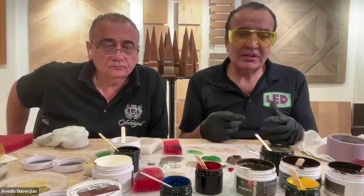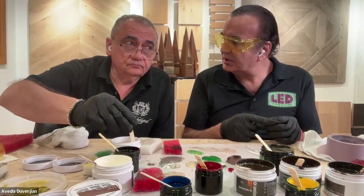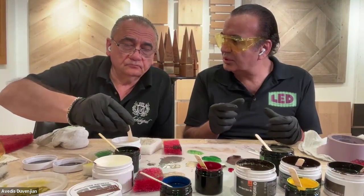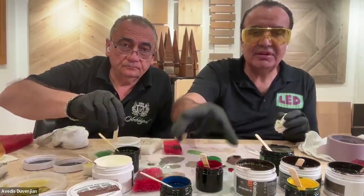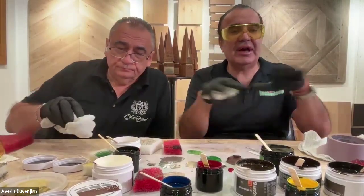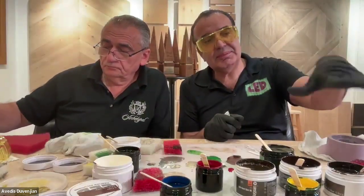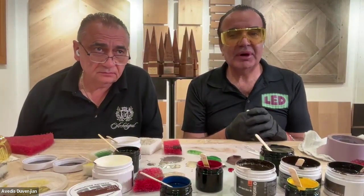Our first question from Corey: where can we buy the colors you're using — specifically white, black, red, yellow, and blue? Everything is available at LEDCoatingSolutions.com. White and black are in the set. Red, yellow, and blue are sold separately — that's for the pros to make custom colors. You can buy red, yellow, and blue separately and then you have everything. We didn't put red, yellow, blue in the pack because people who don't know color theory won't be able to do much with them alone. On the website you can put in a request and specify what you want.